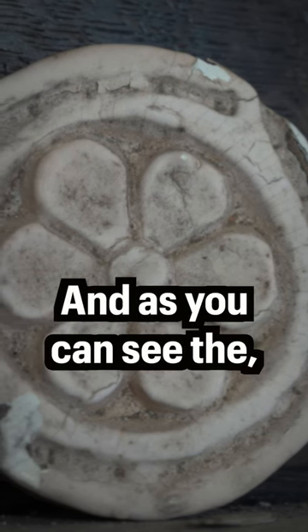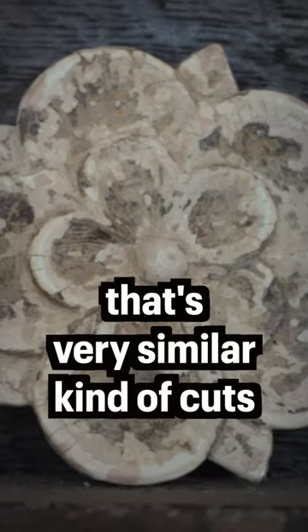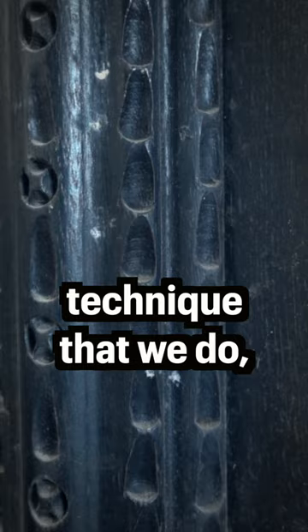Yes, it's hand carved, and as you can see, if you look at the petals on this flower, that's a very similar kind of cut as we have seen in the fluting that I mentioned. So it is a similar technique that we'll do.